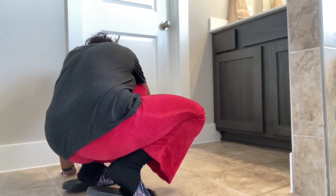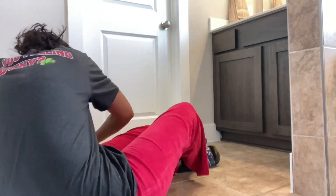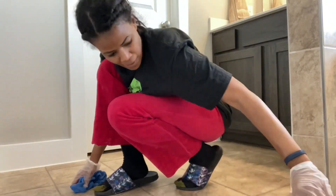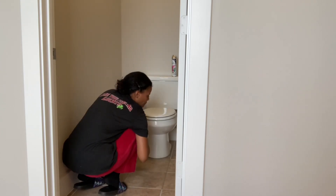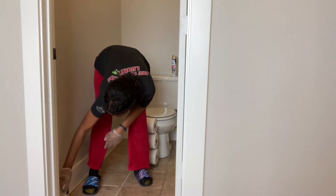I definitely recommend sealing your grout lines sooner rather than later — don't put it off. Clean your grout really well and spare yourself the trauma later. I plan on making this part of my annual routine. If I can get a year out of it, I'll be happy. Also make sure you get around the toilet too — don't leave any grout line unsealed on your floors.